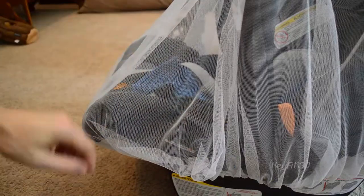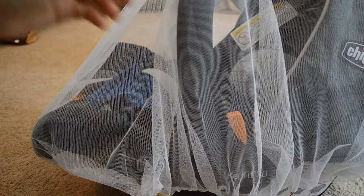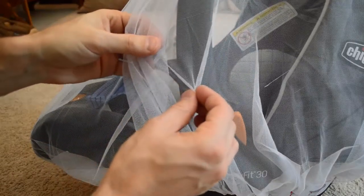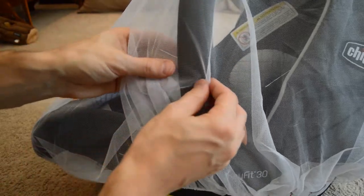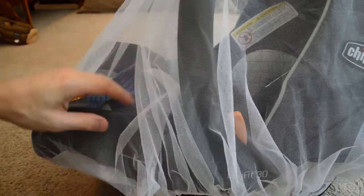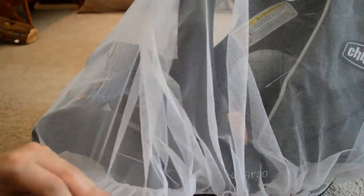Even though bugs could get under if really determined, I'd say 99% of bugs are not going to get inside at all. With the mesh being really tiny and sheer, I don't think even a gnat would be able to get in — a gnat would be a little bigger than the mesh holes. Mosquitoes are definitely not getting in, and bees, flies, and everything else is not getting in at all.